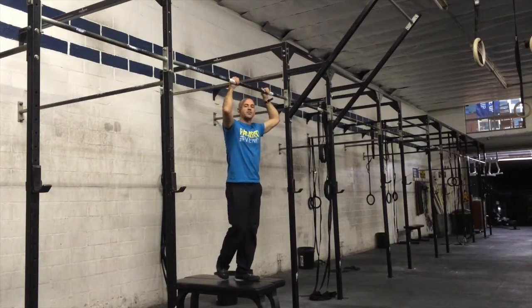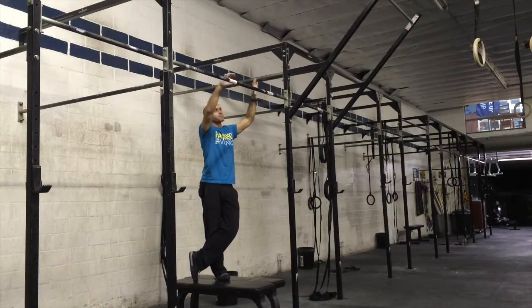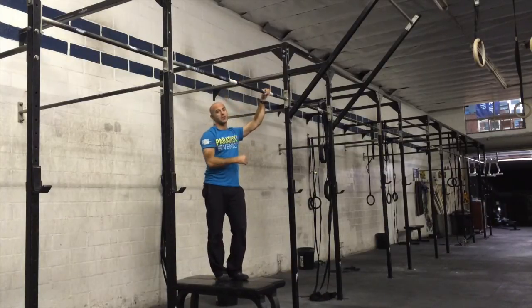Here's a drill for getting stronger in the glide kick or bar muscle-up. It's about lats and midline strength, so you have to be able to hold a toes-to-bar position to do this.